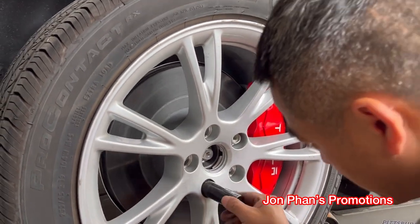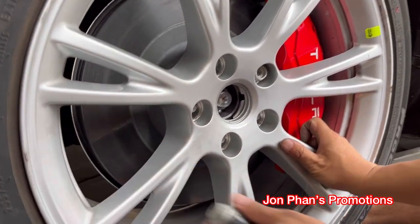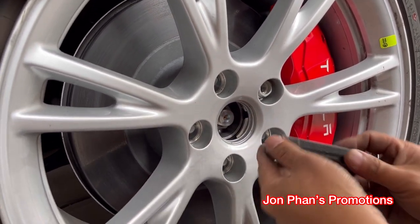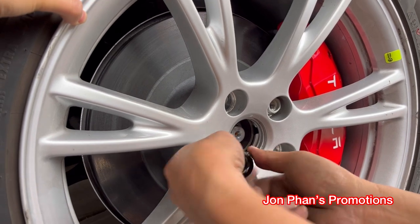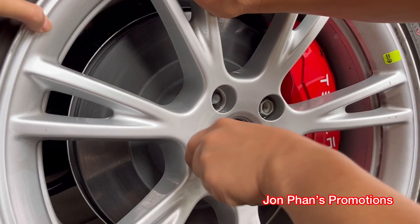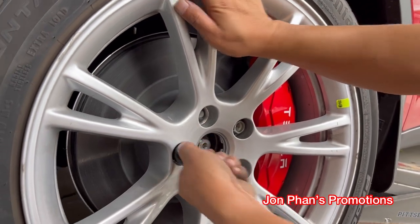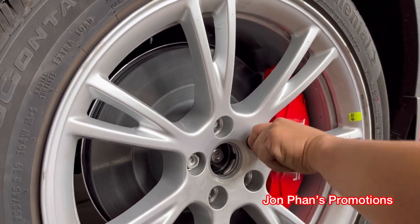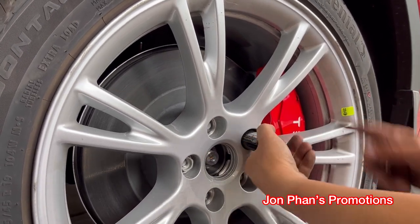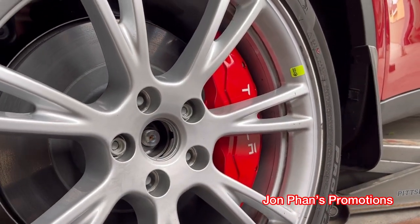Basically what you want to do when we install this is just screw it in by hand, because you don't want to cross-thread it. A lot of people use the impact or power tool — that's not the proper way to do it. You just want to screw it in by hand first, and once everything's in you can use a torque wrench to torque it down to the correct spec. For this one it's about 129 foot-pounds.